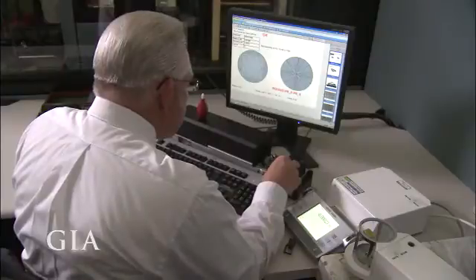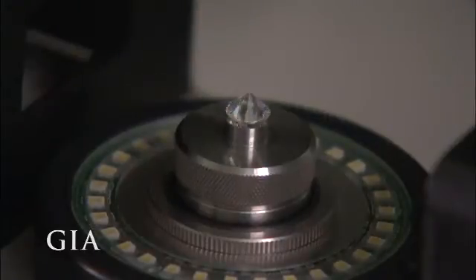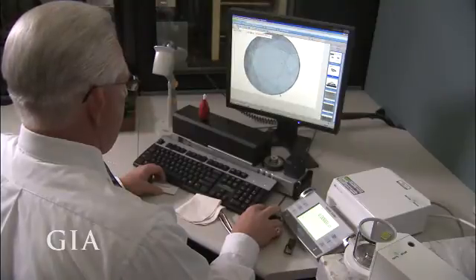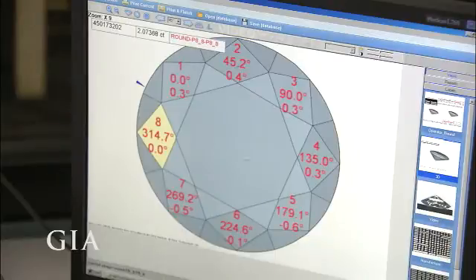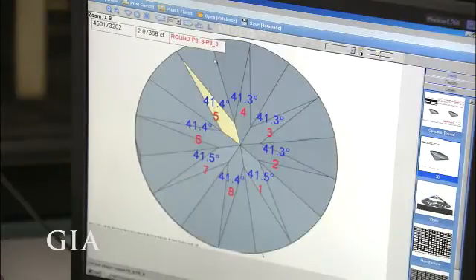Our diamond is placed in a highly precise measuring device that rotates the stone 360 degrees to optically capture hundreds of measurements and facet angles, enough to generate a 3D model of the actual diamond. Since there is no single set of proportions that define a well-cut diamond, a cut grade needs to be determined by factoring in a range of parameters.